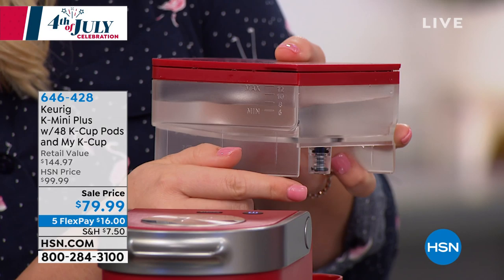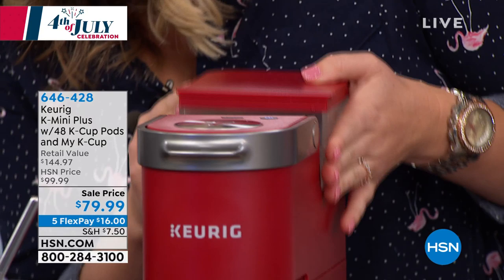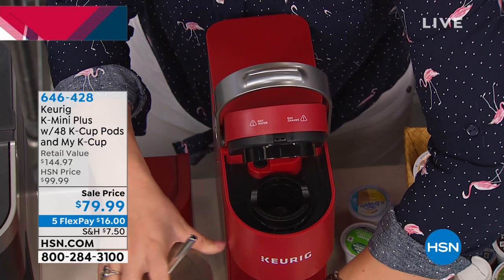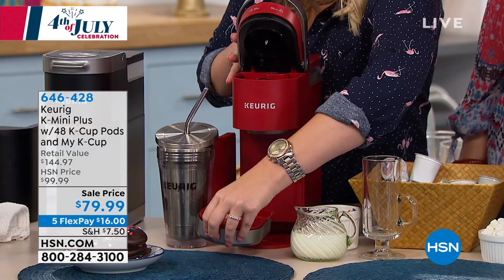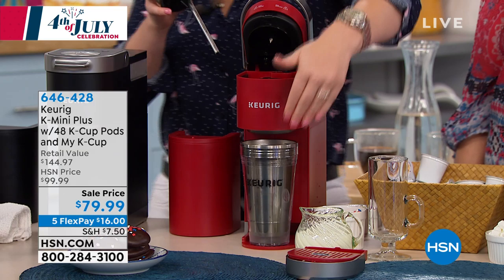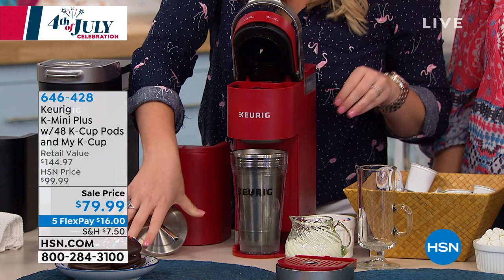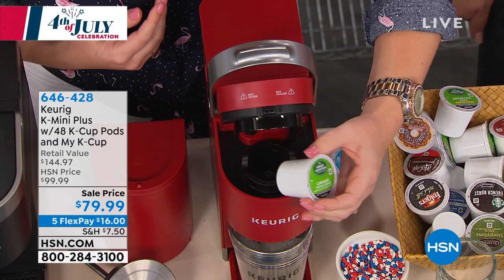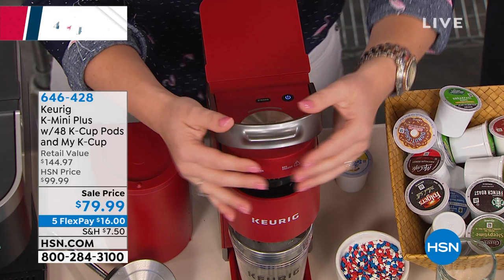With the Mini Plus you can pull the tray out from the bottom so you can bring your travel mugs right underneath. That gains you a couple of extra inches. Then you pop in the K-cup — I'll use the caramel vanilla cream, one of the 48 included. Close it, and one button is all you need. There's also a strong brew button if you love super strong coffees or teas — it adds about 20 seconds to the brew.